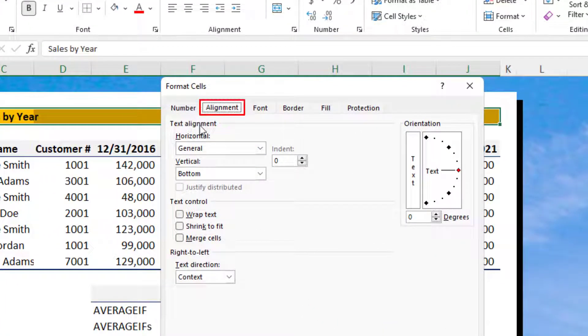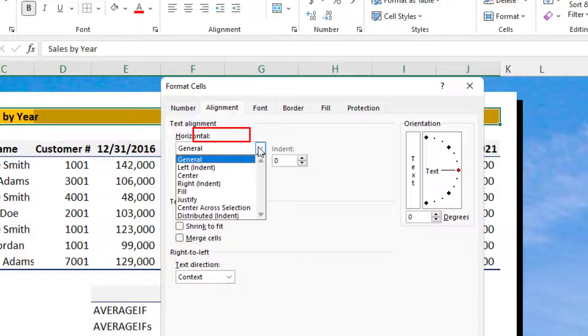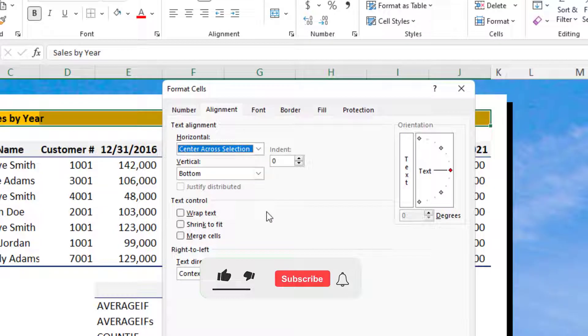Next, click the Alignment tab. From the Horizontal drop-down list, select Center Across Selection. And press OK to finish.